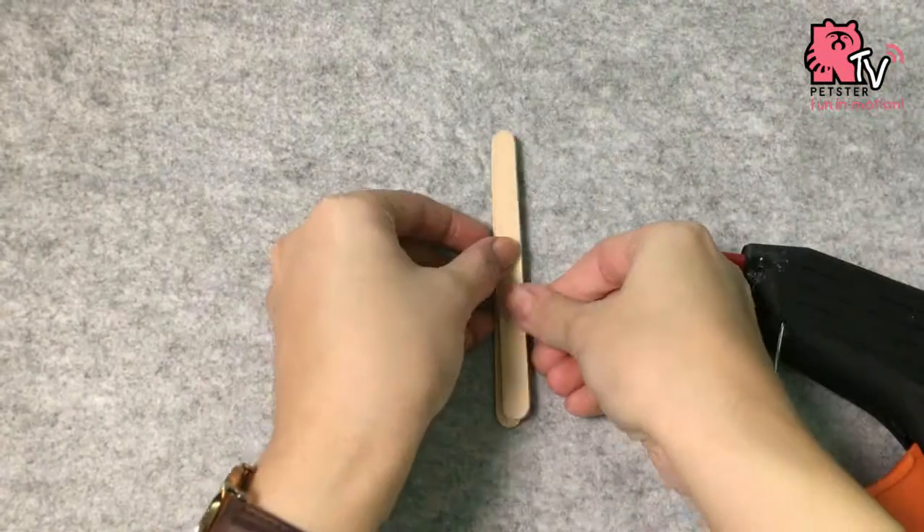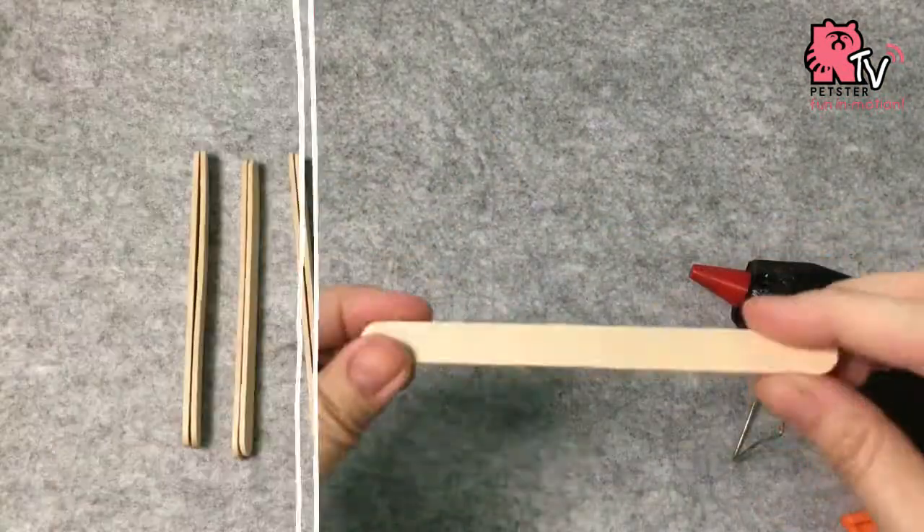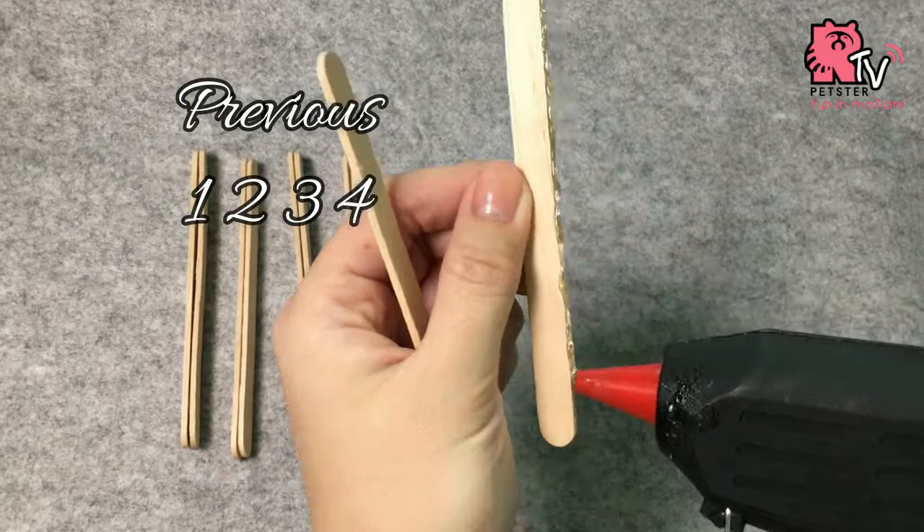First you need to glue ice cream sticks on top of each other. Make four of those, and then for the roof, you're going to glue them side by side.